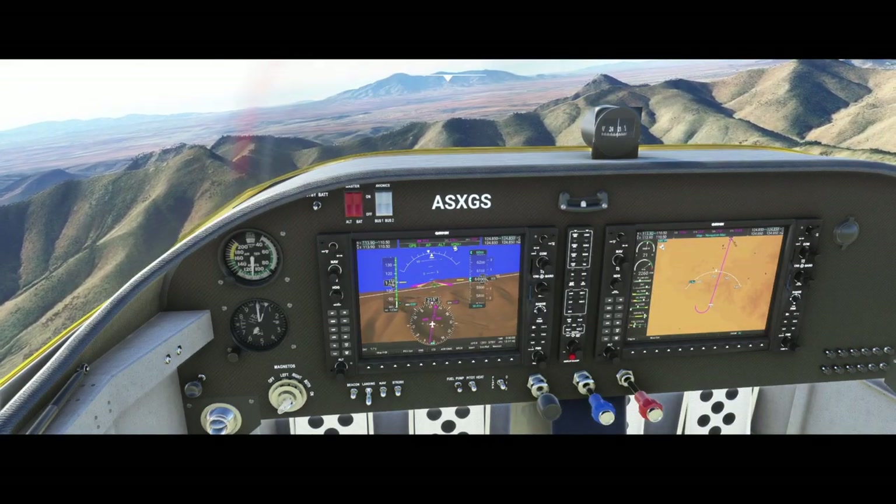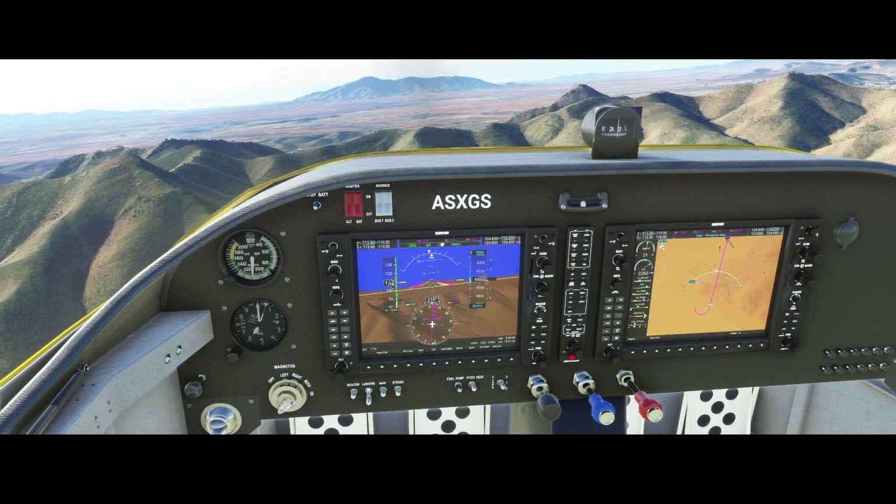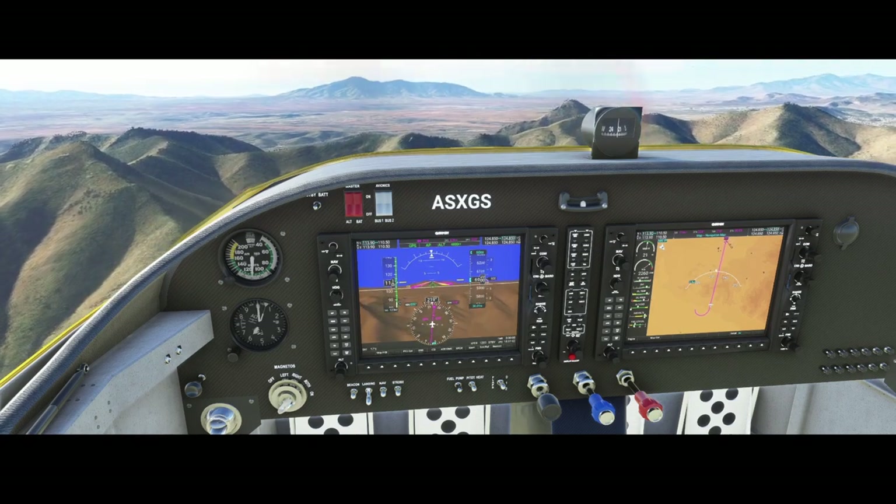We're at five miles from P04, which is the airport we also used for takeoff.